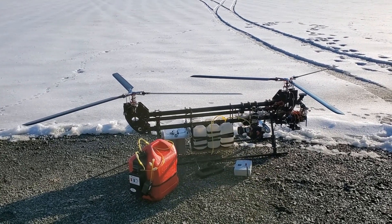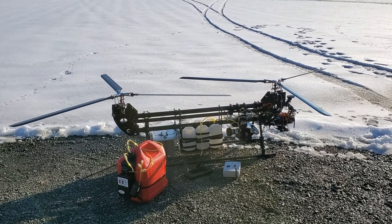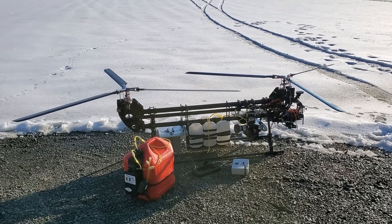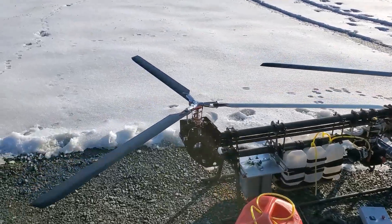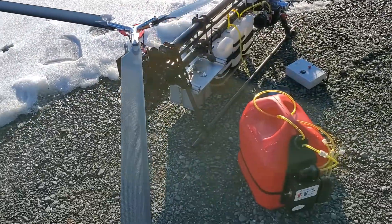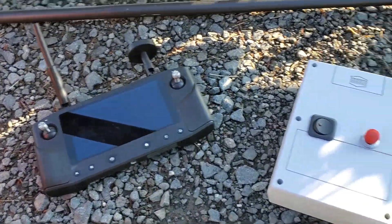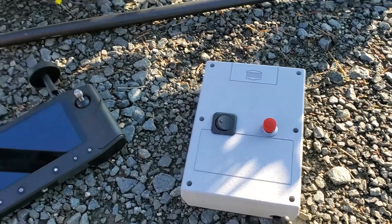Here we have the Tempest UAS tandem helicopter for the NIST UAS competition. Here are all of our components. You can see it's twin three-bladed head. We've got the gas can, the main transmitter, and our secondary kill system.